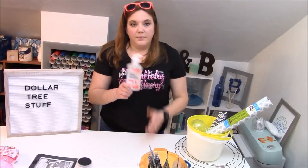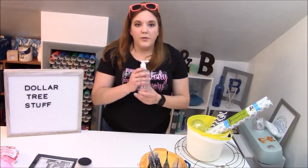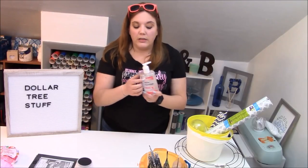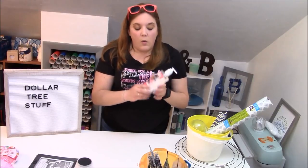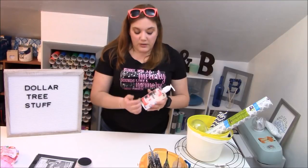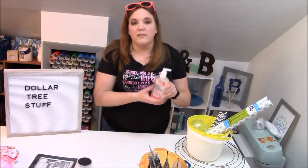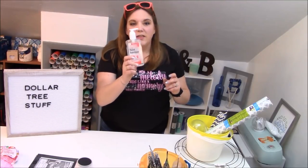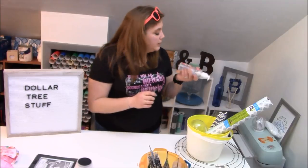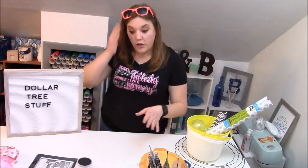Hand sanitizer — you can peel off all the labels, or at least just the front label, and you can make these teacher appreciation gifts, end of school year or beginning of school year gifts, and personalize them: 'Mrs. Smith's classroom,' 'Mrs. Smith likes clean hands.' We're going to be doing a tutorial on these because teachers can really really use these — they're super handy and teachers always want things that they can use.